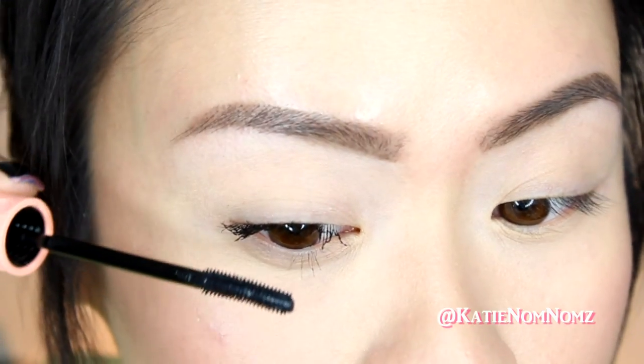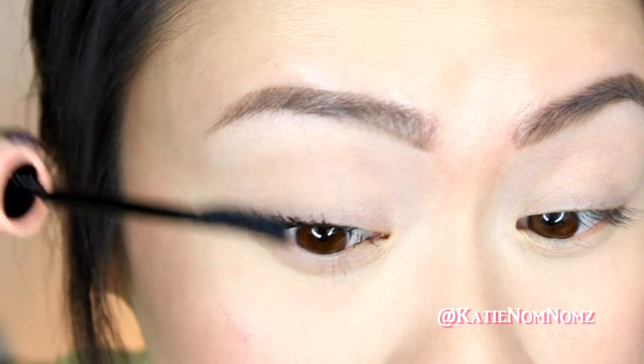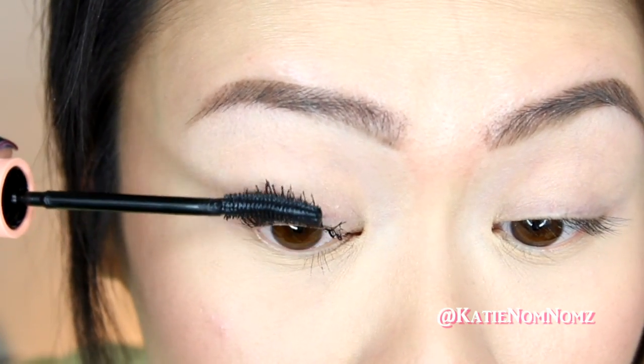So with the second coat, it has sort of gotten a little bit clumpy, kind of almost spidery, but I actually don't mind that. If you don't like that kind of spidery lash look, you might not like it so much. I'm just going to go in with the back side of the wand and see if I can comb that through.